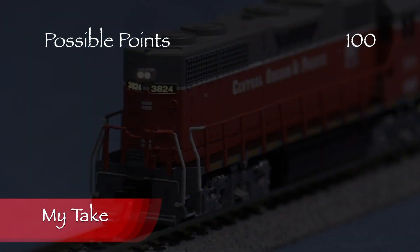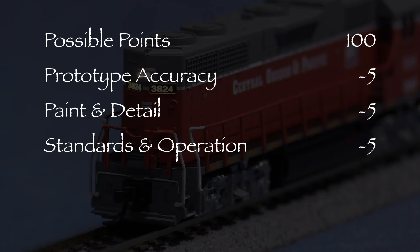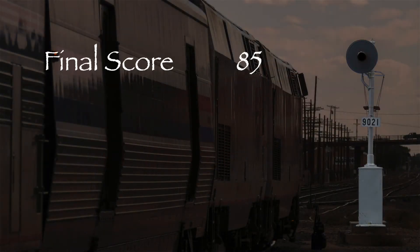So let's take a look at what we've got. The model had no working ditch lights, so I took five points in the prototype accuracy category. Some of the striping was not quite straight, so I took five points in the paint and detail category. The model had one low coupler, so I took five points in the standards and operation category. That leaves us with a total of 85 out of 100 possible points, which would be a B on a report card.